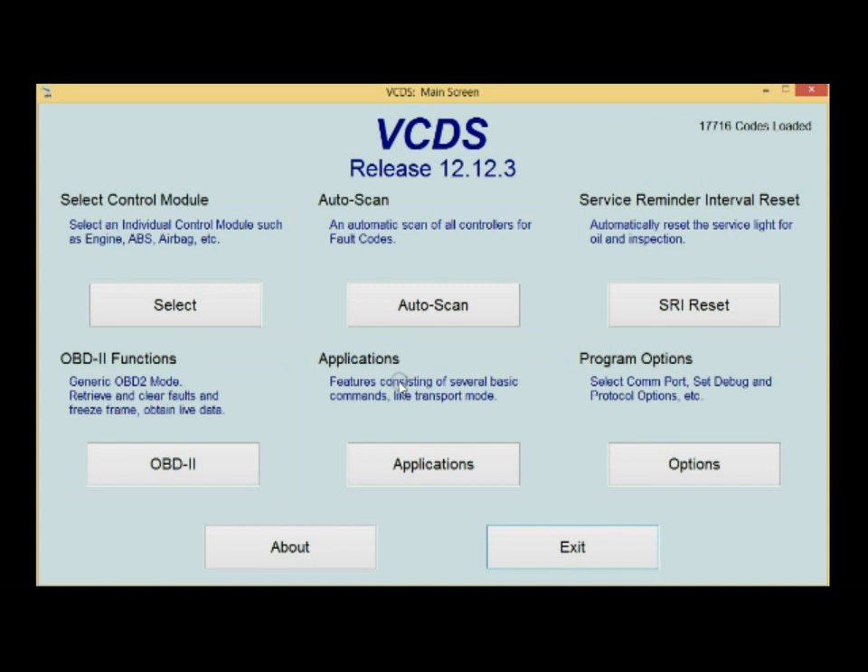Auto scan is perfect for the CAN network vehicles where you can pull up the whole gateway install list and look at all your faults at one time, which is super helpful. Control modules is where I spend most of my time because my car is not a CAN network gateway like the new stuff is. For 350 bucks, this is a slam dunk — no doubt, must buy — if you're doing any kind of Volkswagen diagnostic or you want to modify a few things in your car. If you're changing coding, be sure to write down the original coding before you do anything. Let's take a look at the control modules.